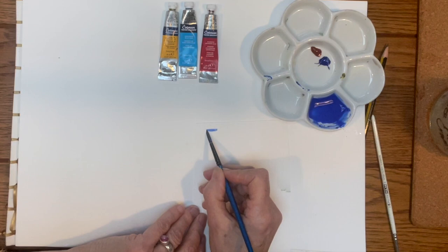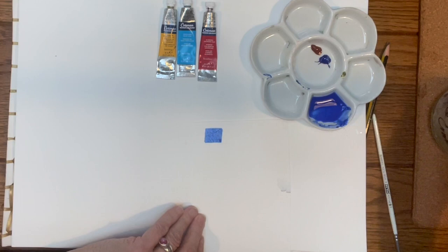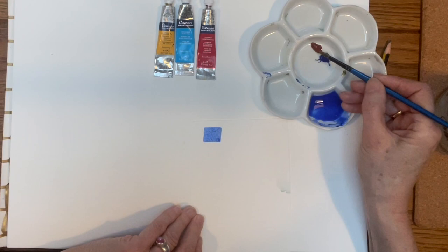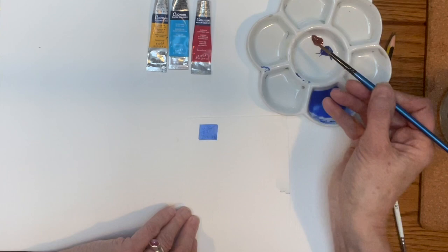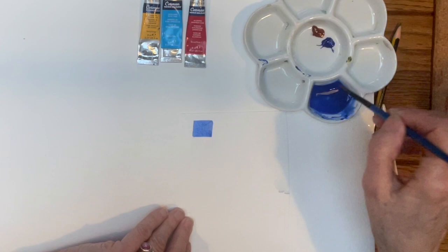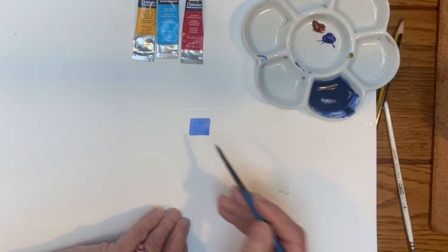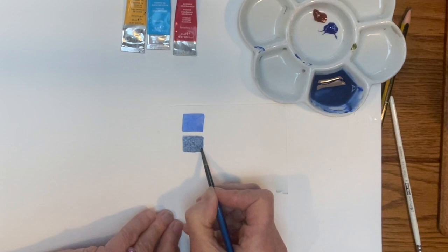Let's take a brushful of ultramarine — a nice royal blue on its own. Now I'll wash and dry my brush and take just a little bit of burnt sienna, which is effectively a complementary color — it's an orangey brown. If you put a tiny bit of a complementary into blue, you'll begin to see what happens. If you wanted a navy blue, you wouldn't add black — you'd just add a little bit of its complementary like an orangey brown.